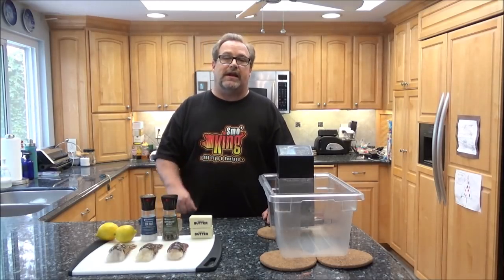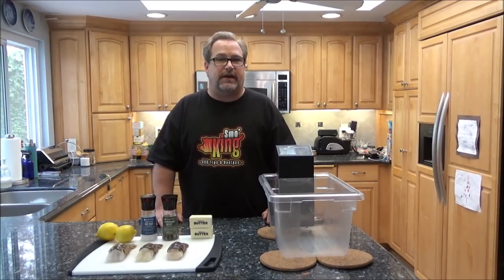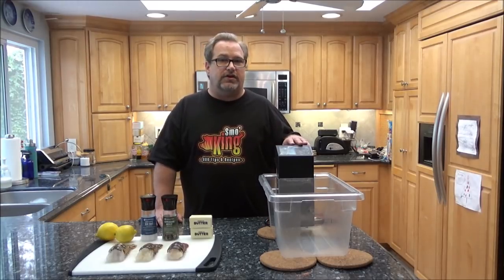Hey everyone, how you doing? Thanks for stopping by. My name is Eric and on this episode, I'm going to show you how to cook lobster tails, specifically using the sous vide method.